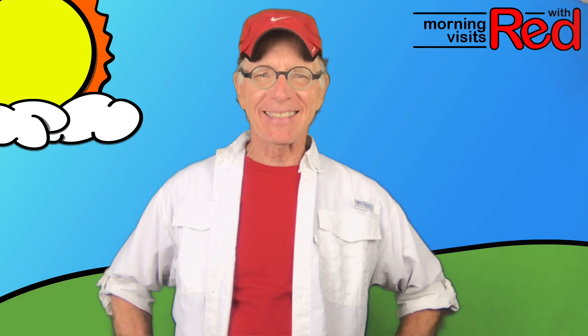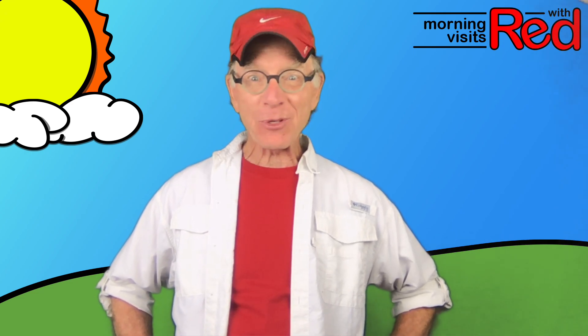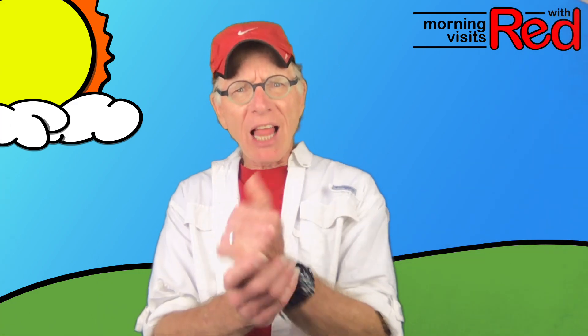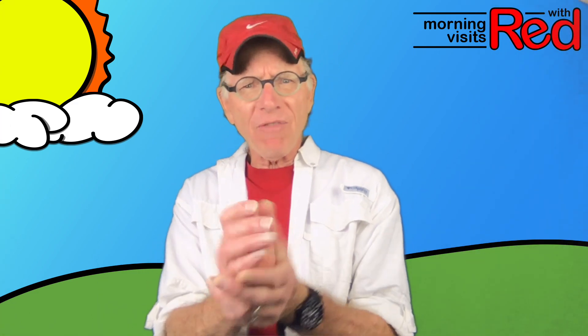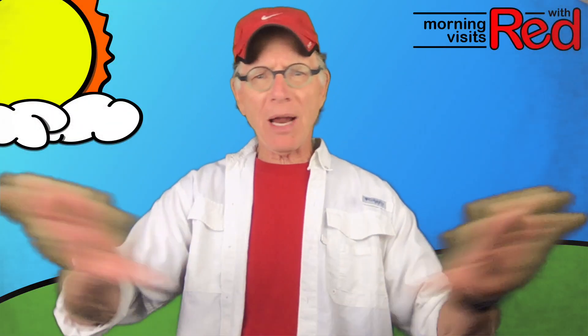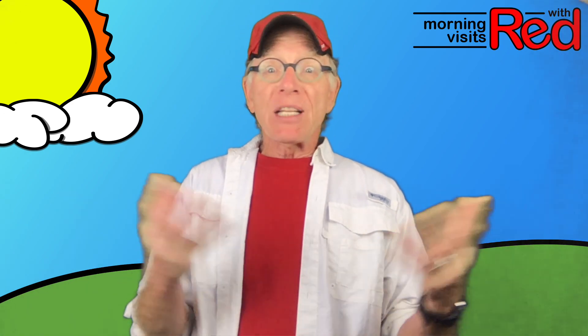How you doing? Doing good today? I hope so. You know how we're supposed to be washing our hands a lot to keep this virus thing out of our hands and off of our hands so we don't touch things and spread it, right? There's a lot of ways you can get through that 20-second, 30-second time while you're washing and making suds. You can sing Happy Birthday three times — somebody said that works.